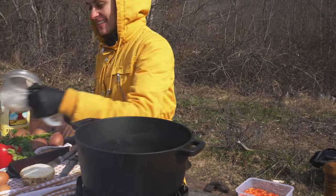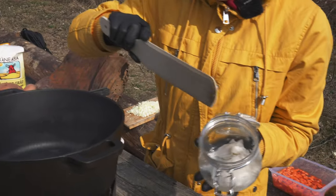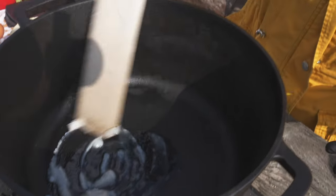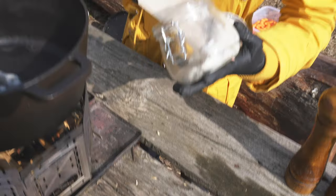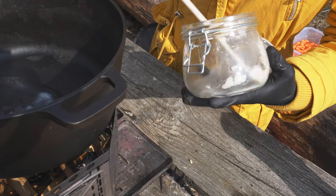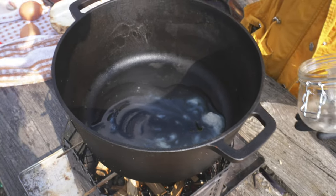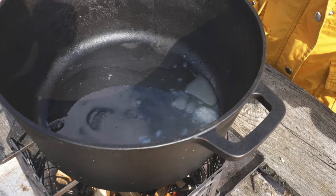Finally, starting the recipe! We have the cow fat here - oh, it's so juicy. Exactly what we need - you cannot go more original than that. We should put it all in. The more the better!